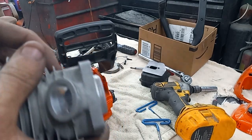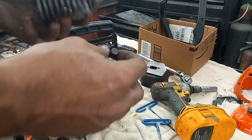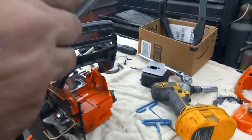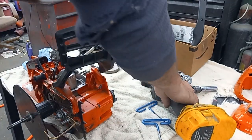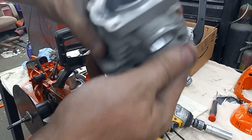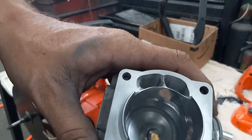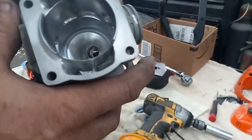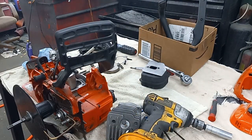I'll show you another way to increase a little bit of compression after you do a base cut on here. Let me grab my flashlight off the charger — it might have enough charge now.